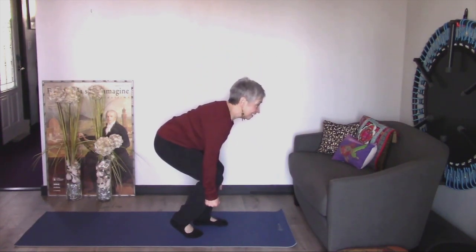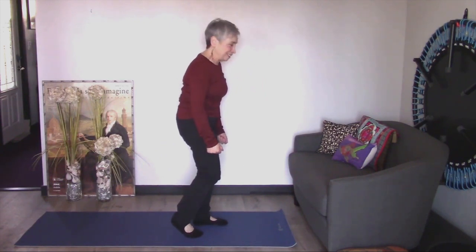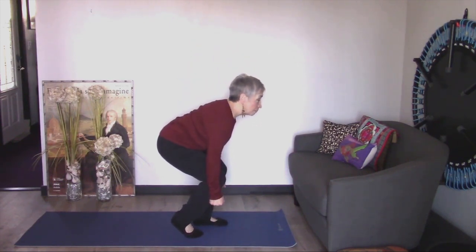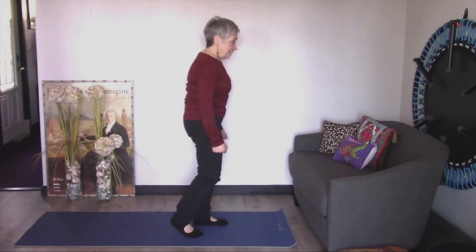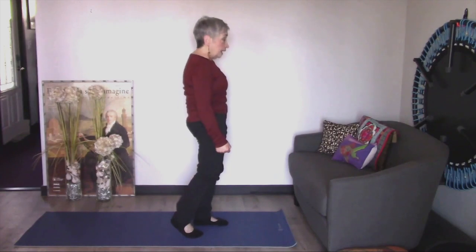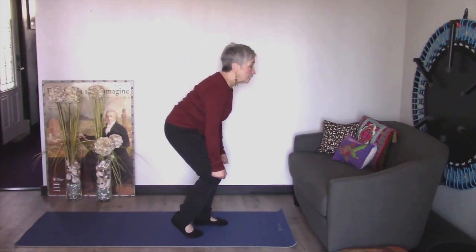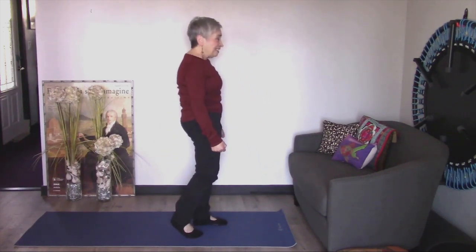Here we go — down and squeeze it up. Let's try a few more times. Down with that nice flat back, abs are engaged, and squeeze that booty. Now if you had some weights and you wanted to hold those in your hands, that would be great. Even if you try it with some cans of soup, that would be good too. Good job.